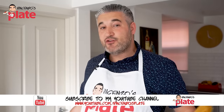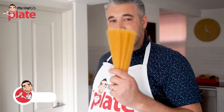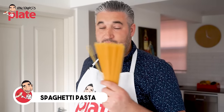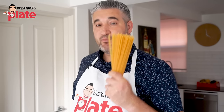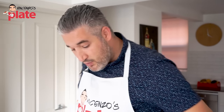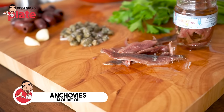So what ingredients do we need for pasta alla puttanesca? First, spaghetti pasta, which is the original pasta used for this recipe. You can use penne, you can use fusilli — any type of pasta that you like. Please be very creative. Then we need anchovies, or as they're called in England, anchovies.